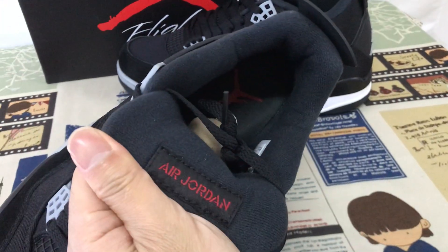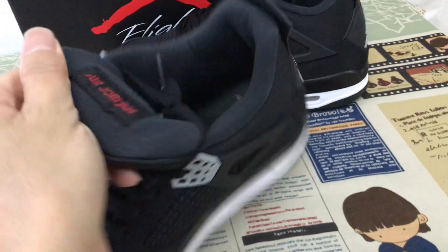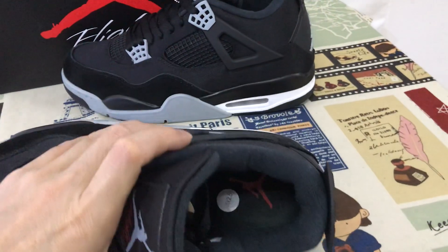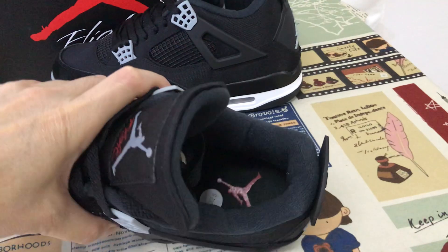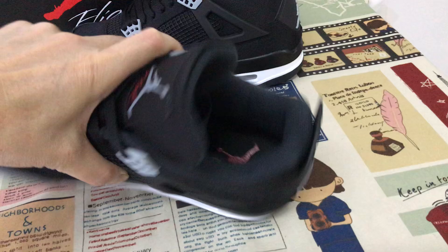Here's the Jordan label on the back of the tongue. Black color lining and the black inner sole with the red Jumpman logo, heat transfer on the collar liner.